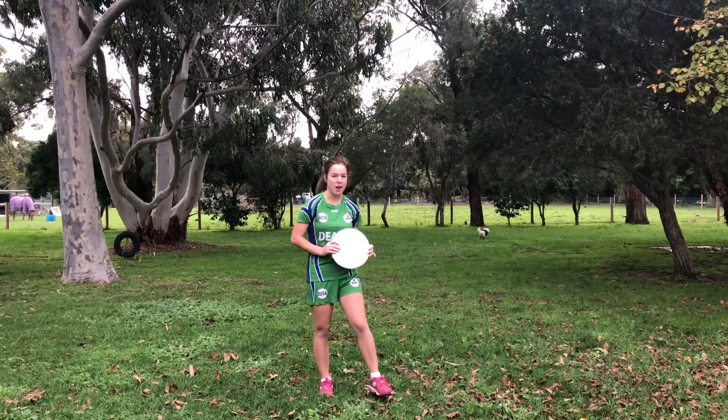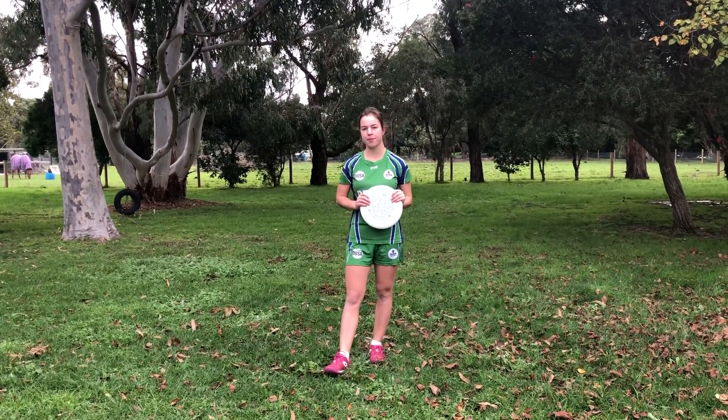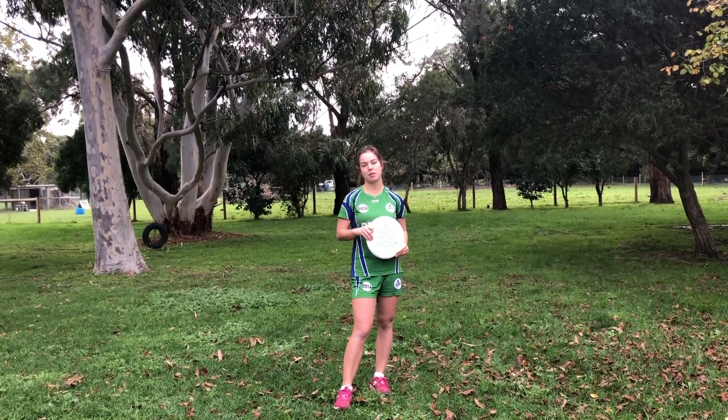When marking a person we usually put a force on. A force is where you stand on a particular side of the person and want the thrower to throw on the other side. There are three different types of forces: there's a straight up force, there's a forehand or flick force, and then there's a backhand force.